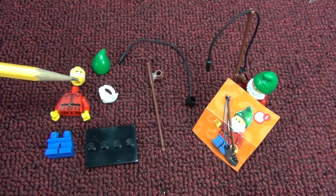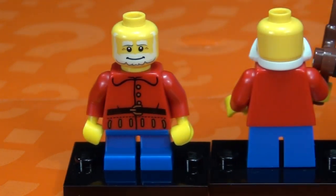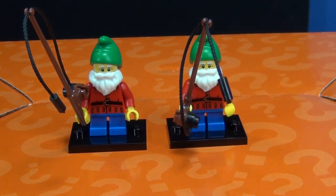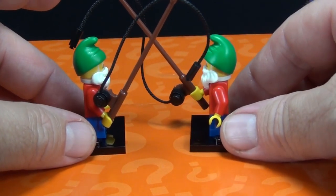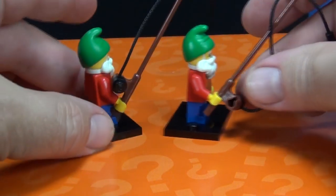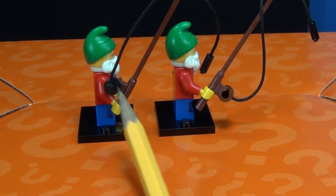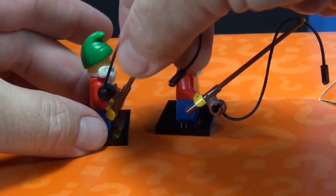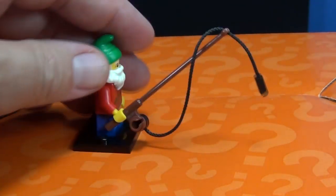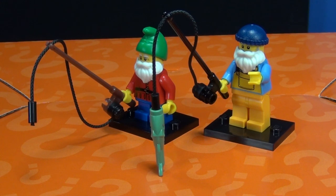Number one: the Lawn Gnome. His accessories are a beard, a hat, and a fishing pole. Here's a close-up of the printing on the front - he doesn't have any printing on the back or sides. My box had three Lawn Gnomes. He's a neat little figure, but a fishing gnome is kind of strange to me. I noticed from pictures online that sometimes the fishing reel goes underneath the rod and sometimes over - I'm not sure which is correct.